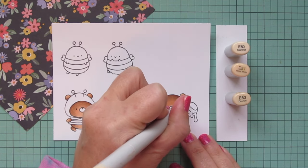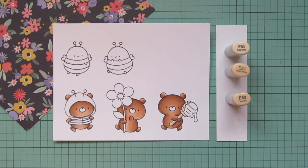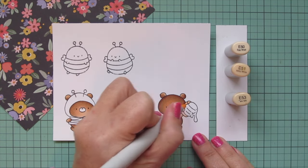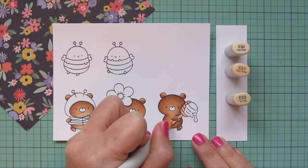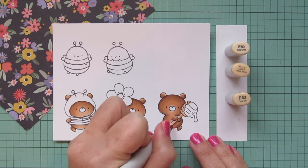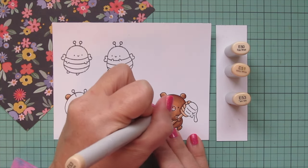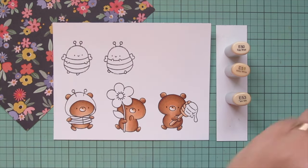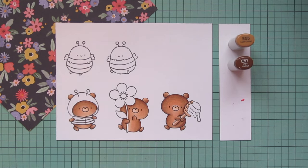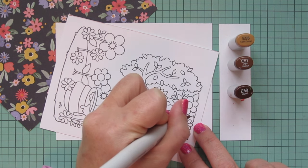Moving on to my honey stick. The reason I decided to go with the E50s for this card is that they have such a wide range and I'm able to do a lot of the images I need in brown just using the same family of colors and switching up the tones. I'm using E50, E51, and E53 for the honey stick. I'm also going to use these for the muzzles of my bears so they'll be slightly lighter — a little E53 up at the top, blending out with the E51, then using the E50 to fill in.